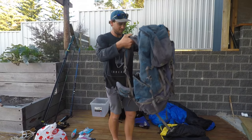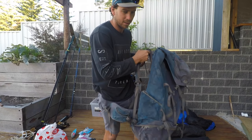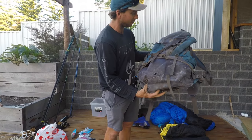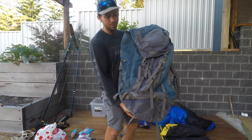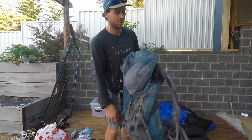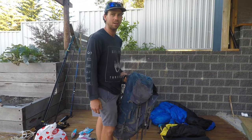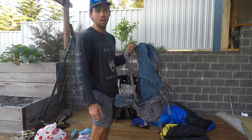This one here is a MacPack backpack — I think it's about 80 litres. I've had that for over a decade; as you can see it's pretty thrashed. I've taken it everywhere — lots of hiking trips and even some mountaineering-style trips.